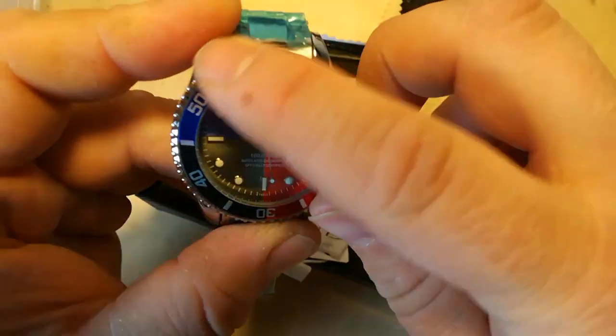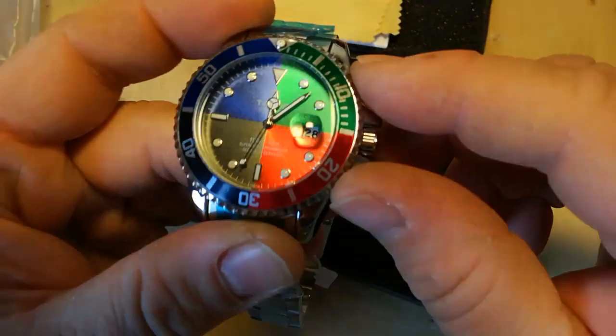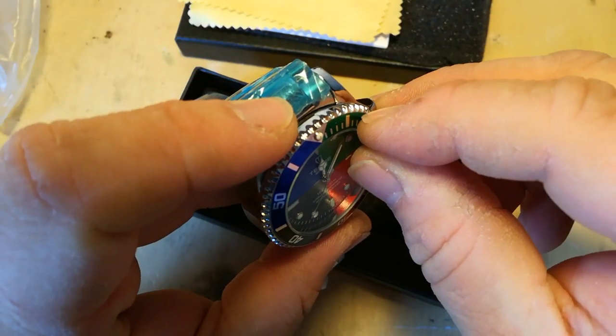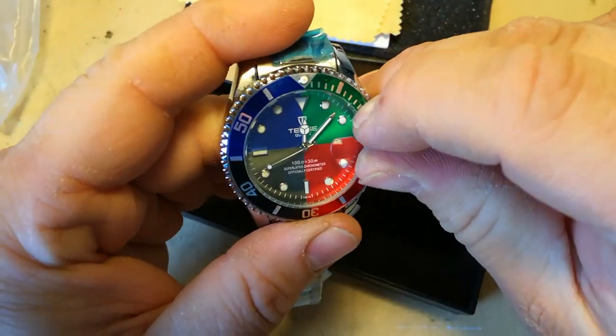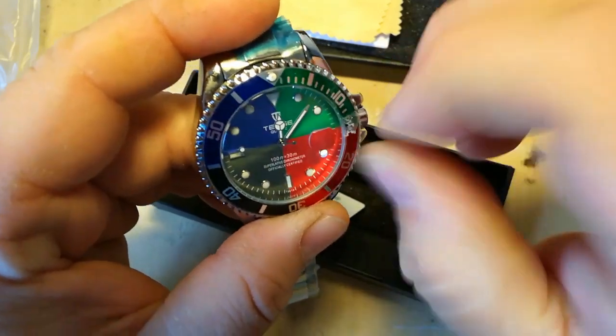The bezel, unless it's got a plastic coating on, comes pre-scratched for you — which is nice, isn't it? They scratch it for you so you don't have to. No, I'll tell a lie — it's got a plastic coating on it. We'll take that off. In fact, we'll just rip all the plastic off now.